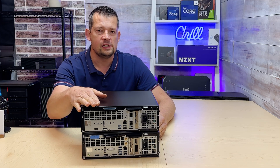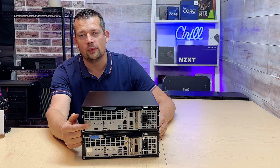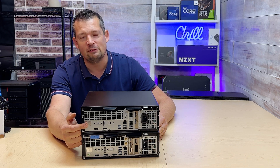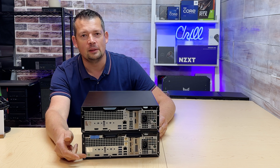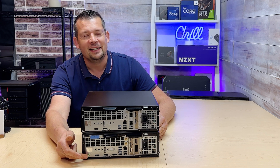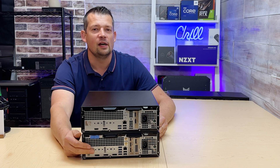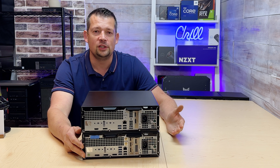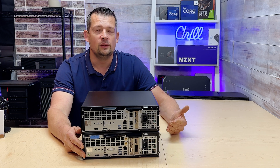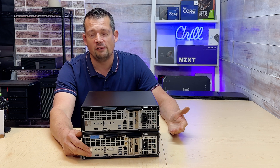On the Standard, for monitor output you only have two options: a 4K DisplayPort and a full HD HDMI — not even 4K HDMI in 2024. On the Standard Plus, you get three native 4K DisplayPorts in a row, but there's no HDMI at all. So if you have an HDMI monitor or TV, you'll need a dongle or adapter — DisplayPort to HDMI dongles on Amazon start at about $5–$6.